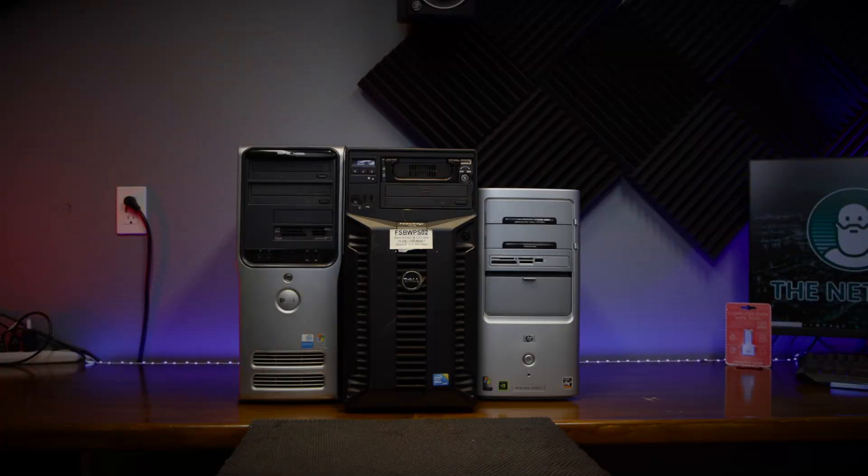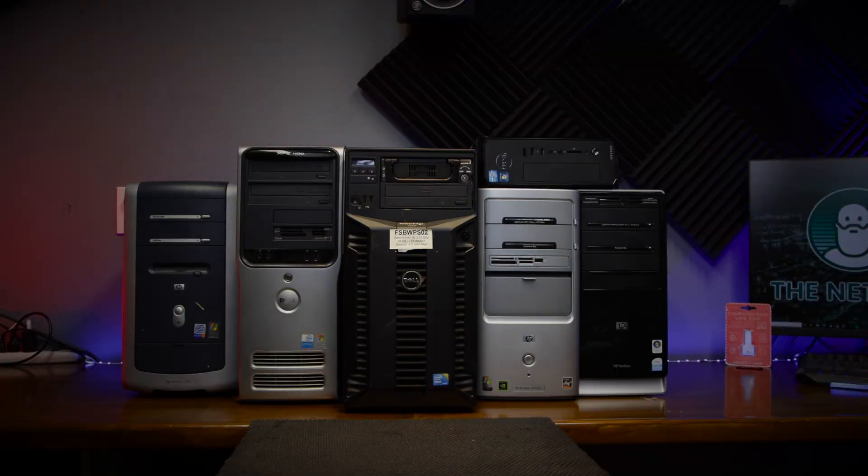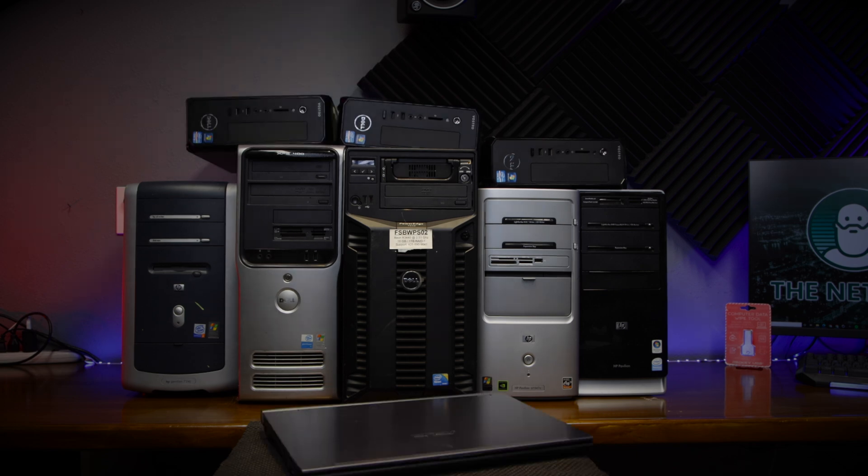I was running out of storage space in my studio, aka garage, recently, and I noticed that I had a ton of computers just waiting around to be wiped and donated, just taking up space. I often take in abandoned PCs and servers with the promise of wiping them, restoring them, and giving them a chance at a new life in service to someone deserving.